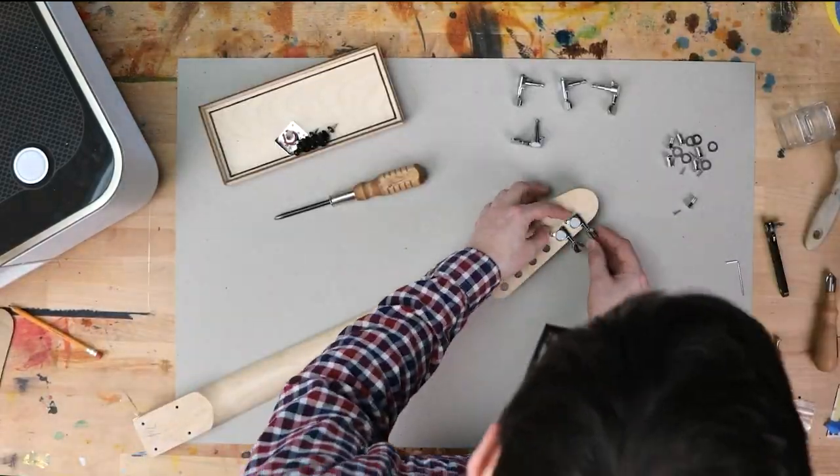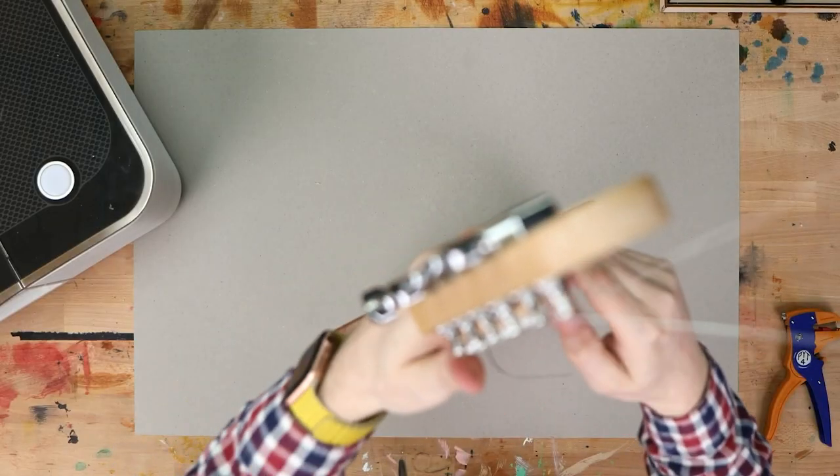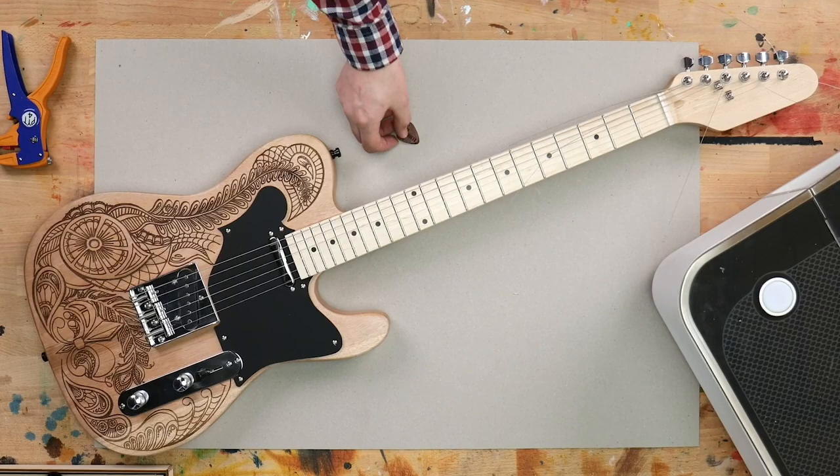The kit was super easy, and it wasn't long before I had the neck and the pickups attached. All that's left is to add the strings, and I'm ready for the stage. Now I just need to find an amp that goes to 11.